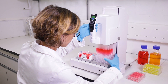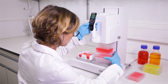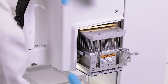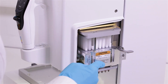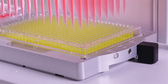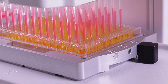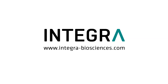The hand-guided VIAFLOW 96 and 384 are as intuitive and easy to use as any traditional handheld pipette. Thanks to the exchangeable pipetting heads, you're always working in the optimal volume range for best accuracy and precision. Pipetting 96 and 384 samples with the push of a button brings your pipetting productivity to a whole new level. For more information, visit our website.